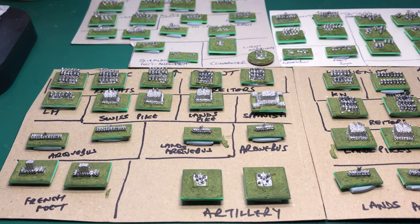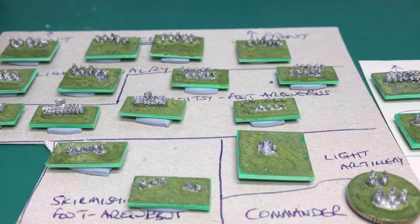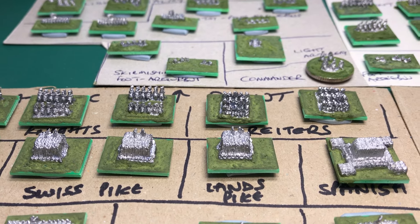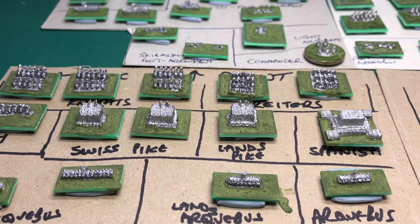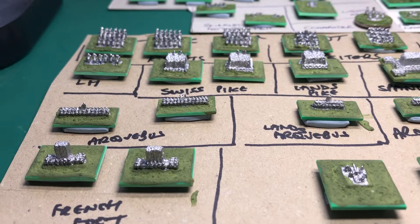When I opened them up and I just looked at the quality of the castings — these are Regular Miniatures of course, and a lot of people ask about Regular Miniatures. The website is rubbish to navigate but the figures are superb, and you can see here how crisp and clean those little castings are.